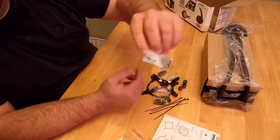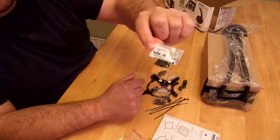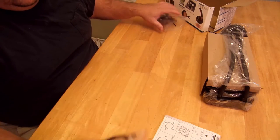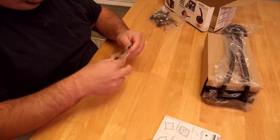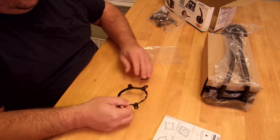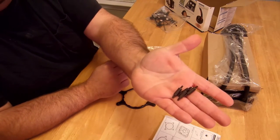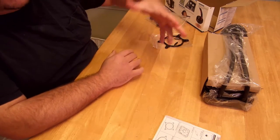They give you a little packet of MX4 thermal paste — a little goes a long way, though I would have preferred a small tube since that would be more reusable. This is the AMD retention ring, and here are four standoffs for the AMD socket. I'll leave those out of the wrapping to show you how they work.